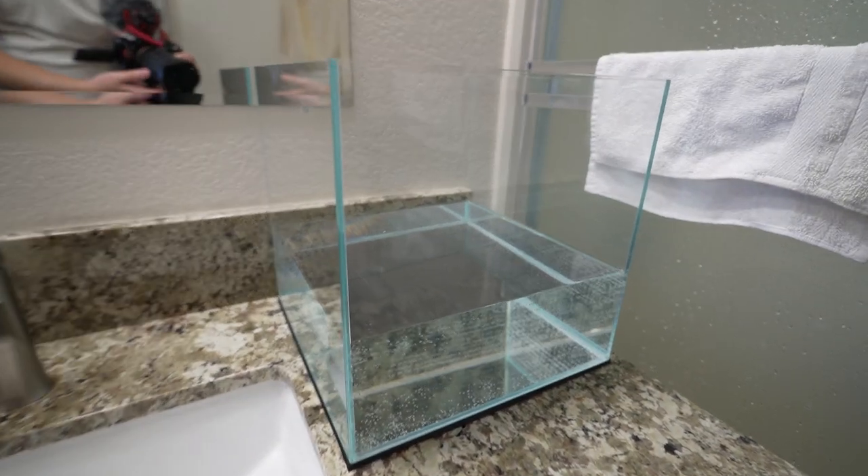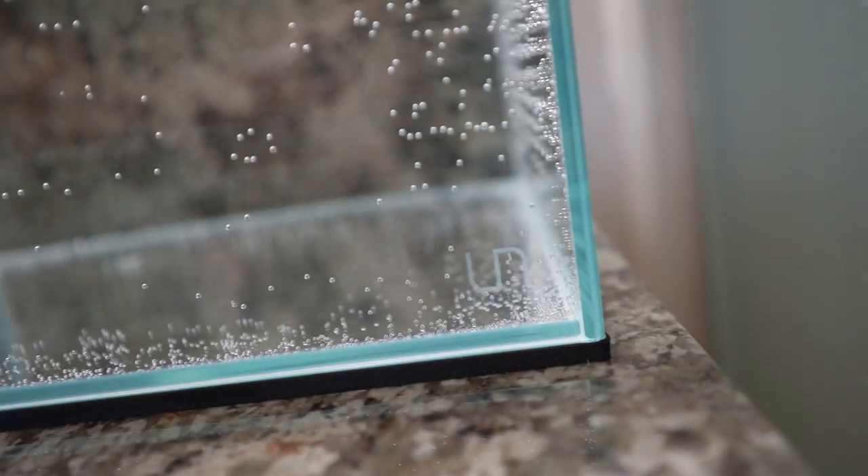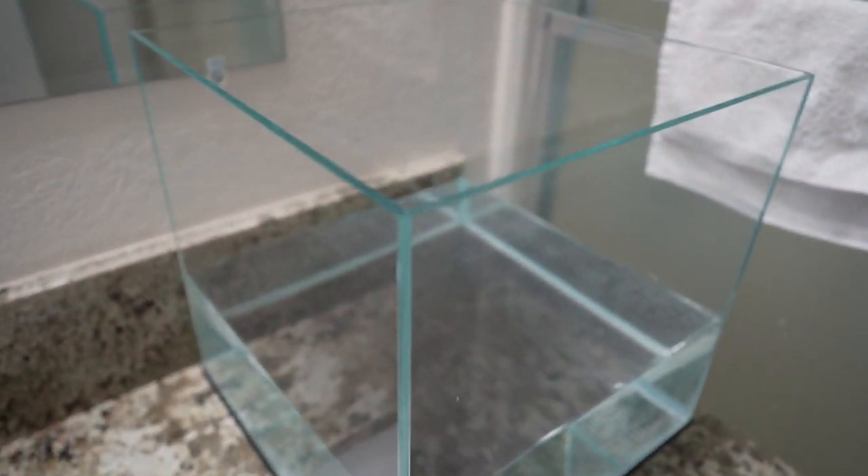Guys, so many things have happened recently. I have so many projects to upload, all kinds of content I want to show you guys. For example, I'm currently doing the leak test on this UNS tank right here — looking real good. This is like an ADA-style tank, the ones that have the really clean, low iron, real clear glass.